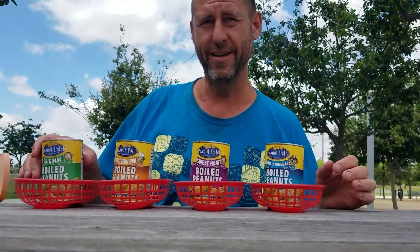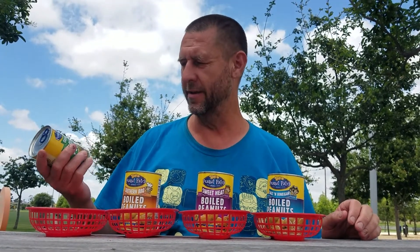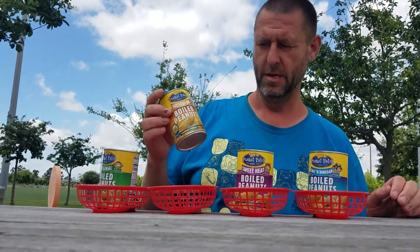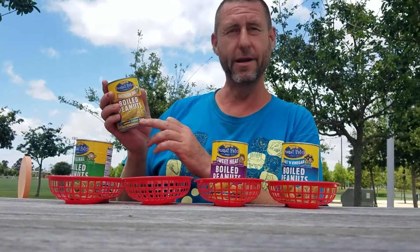Hello, welcome to the AJ Player. Today we're going to be trying Boiled Peanuts, a Southern Treat. We've got four different kinds. We've got Original, and we have Southern Barbecue, which is a Limited Edition flavor.